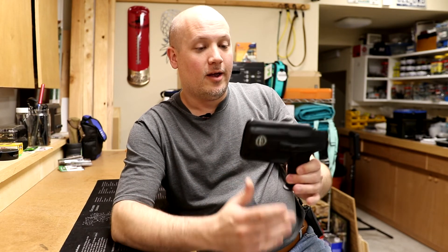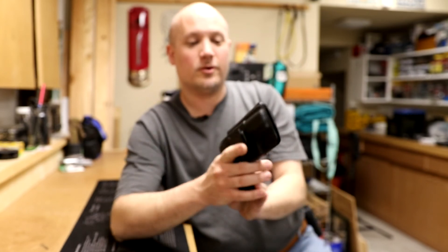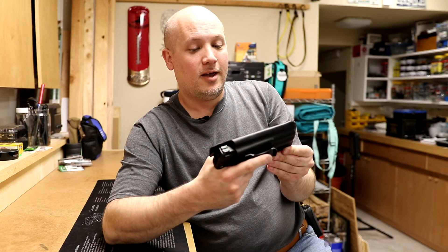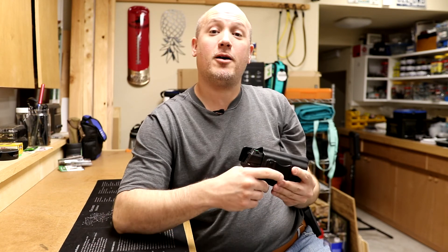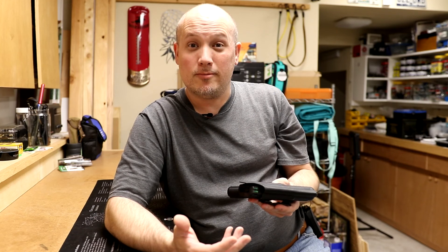A kydex holster for the HK USP Compact from Kraft Holsters - five out of five stars. Go check them out and I think you guys would be really happy with them. Have you ever bought anything from Kraft Holsters or even heard of them before? Let me know if you have any questions, and as always, thanks for watching.